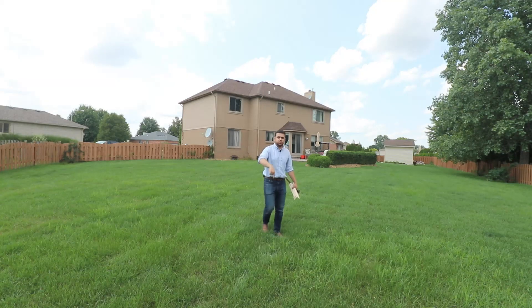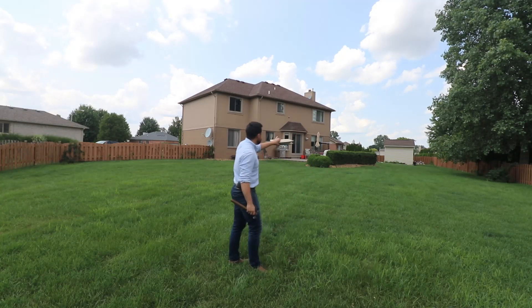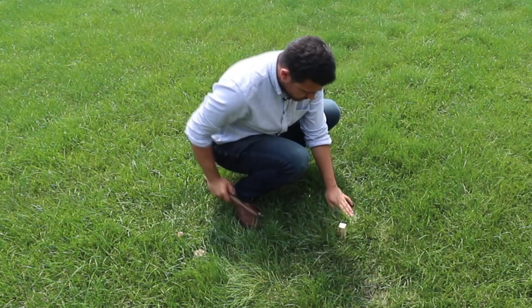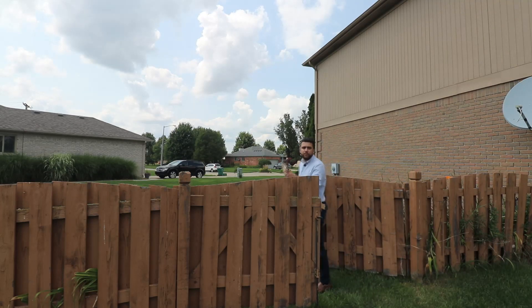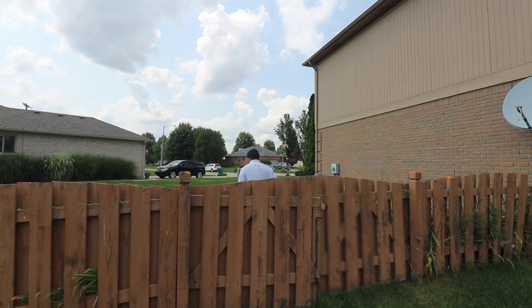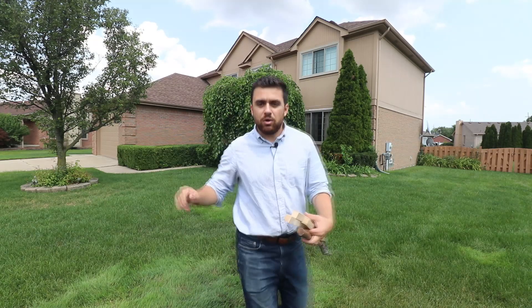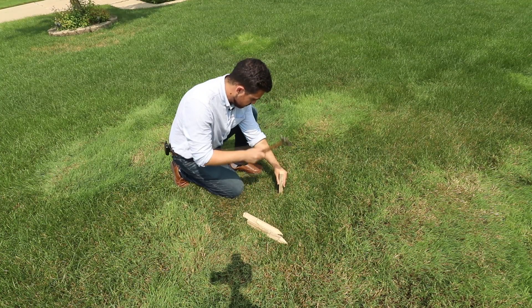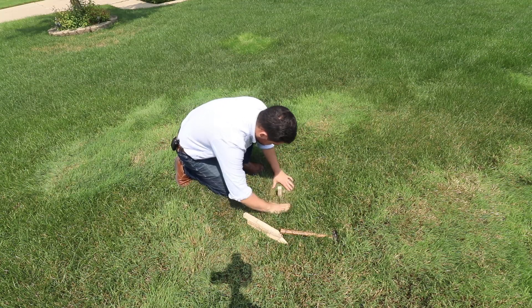Let's start by setting the first control point here. I like this spot because I can see the front yard from here as well as all the way to the end of the backyard. We're going to go to the front yard and set another point that we can see from this first point. In this area, I can see the point I just set but I can also see where I want to set the third point, so right here is a good spot to set our second point.